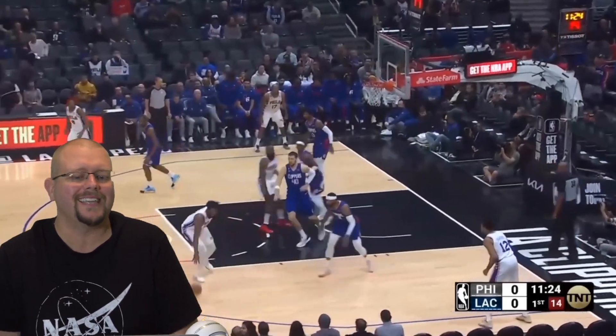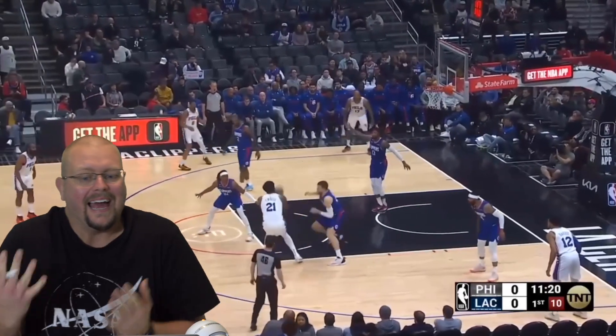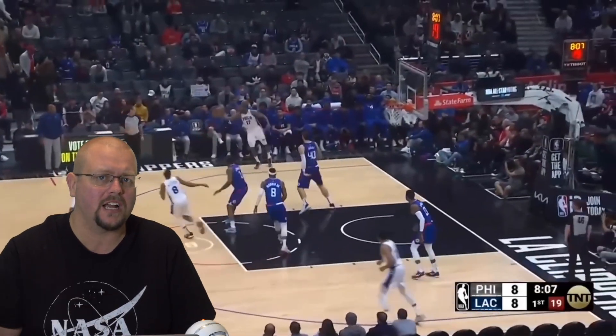In today's video I am going to be breaking down Joel Embiid and how he is essentially unstoppable at the NBA level, so let's get down and check him out.